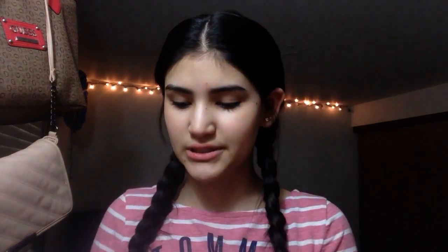Okay, so the first thing that you want to do is obviously wash your face and I just washed mine, which is why I look crazy and you can see like my pimples and stuff. But I'm going to put on some lotion after that and I'm just going to be using the Aveeno Daily Moisturizing Lotion.